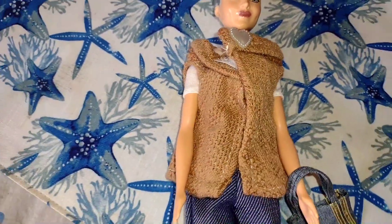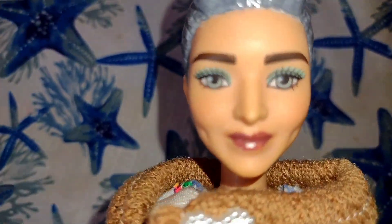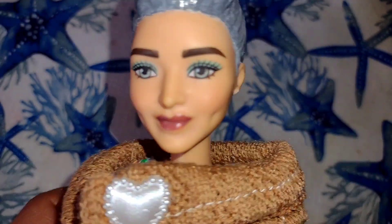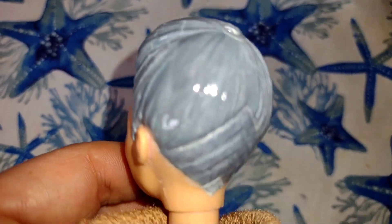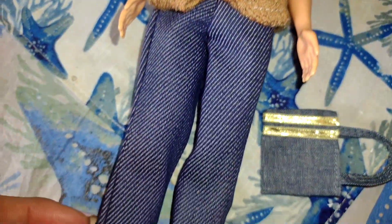I thought that I would give you a closer up look at her because I didn't give her too much of a close look before. So she has — look how cute her face is. She has painted gray hair. And she has this cute little outfit and this cute little bag.